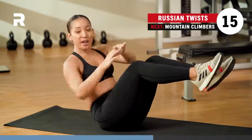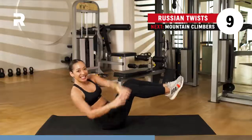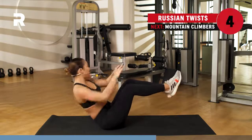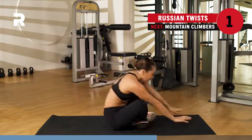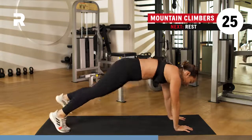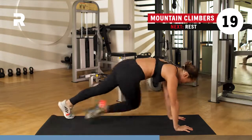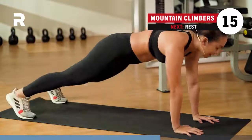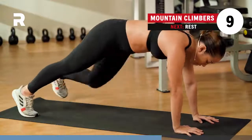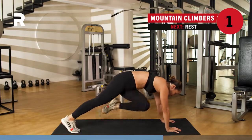Almost there, 15 seconds to go. Firing up those obliques, 10 seconds to go. You've got four, three, two, one. Get into that plank position — we go for your mountain climbers. Working those obliques. Breathing, inhale, exhale. Let's go. You've got 10 seconds. Three, two, one.